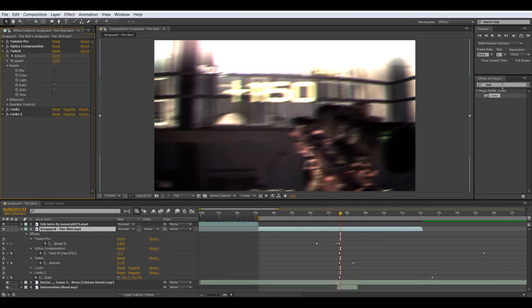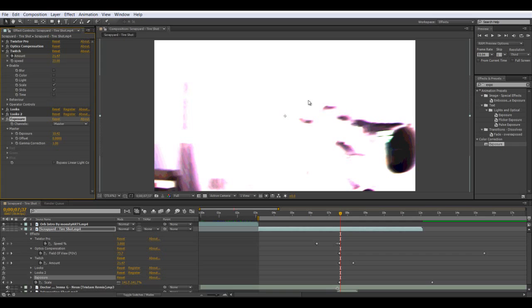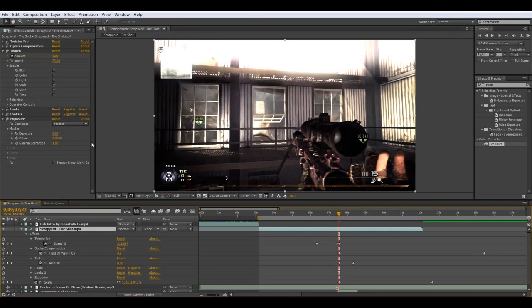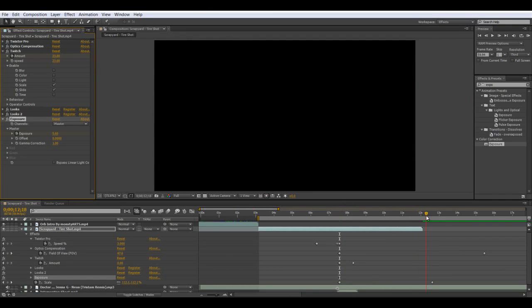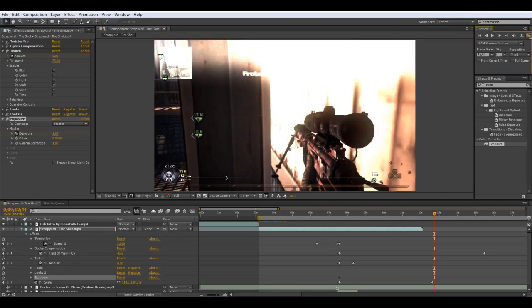Now we are going to add exposure. Go one frame before the shot, keyframe the exposure, go two frames and bring it up. Then go to about here and bring it back to one.